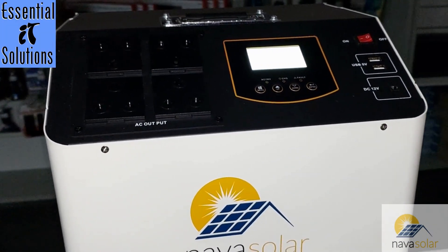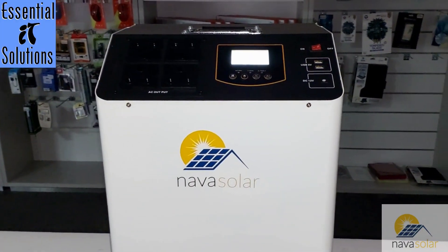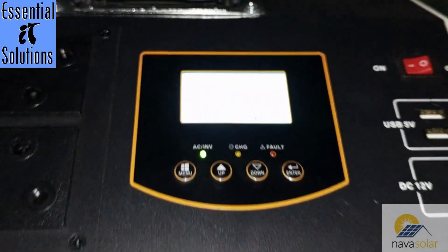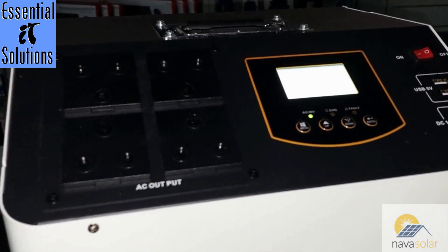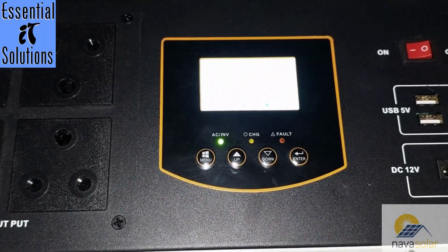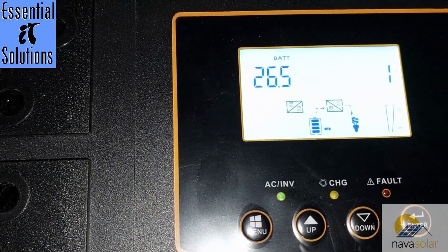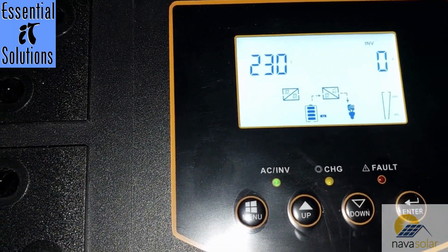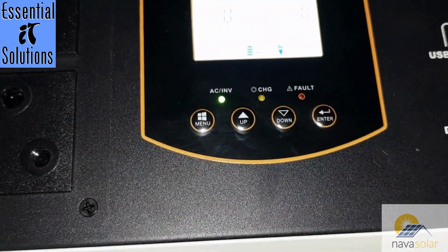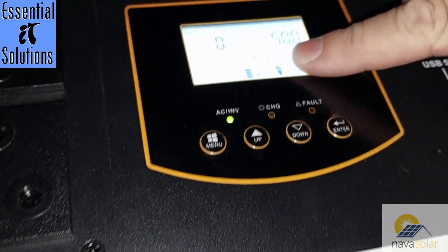Once the unit is powered up, the display shows your output voltage and current load. Moving closer to the display, you can see it's giving us 229V output. There's no AC grid connected currently, so the right-hand side shows zero. Cycling through the displays: output frequency is 50Hz, no solar panels connected so PV shows zero volts, and the battery voltage is reading 26.5V. In South Africa our standard AC output is 230V, and the battery is currently at 25.6V being inverted up to 220V for the output.